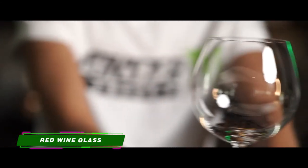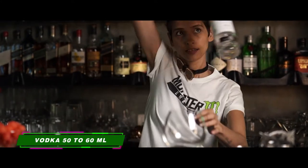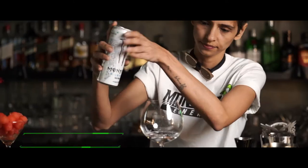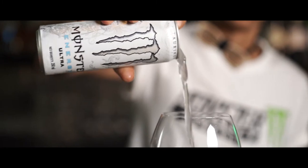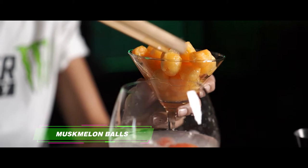Take a nice red wine glass and some vodka, about 50 to 60 ml. Top it up with Monster Energy Ultra, halfway into the glass. Add some watermelon balls, some muskmelon balls — about two to three in there.